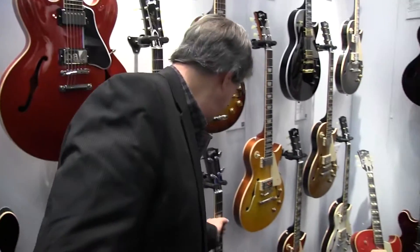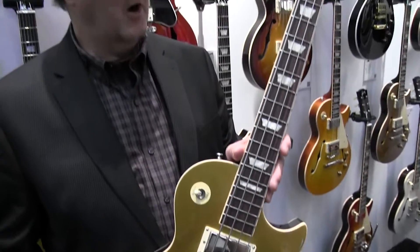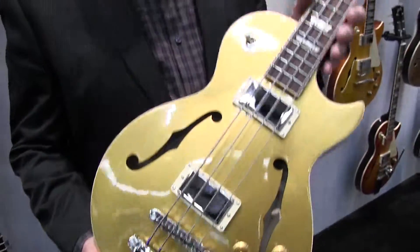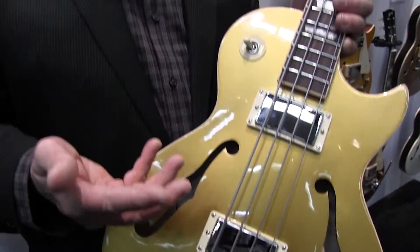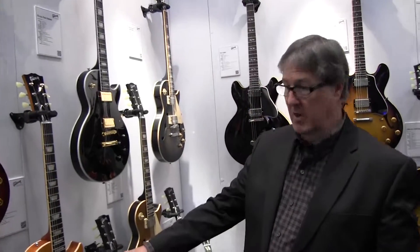Brand new for this year is the ES Les Paul bass guitar. Bass players will find this very comfortable — it feels almost like a guitar. It has a 30.2-inch scale, the same neck dimensions as a Les Paul, and the weight is just 6.5 pounds. It sounds great. We're making our own MHS bass pickups; the neck pickup placement is very traditional for that old Beatles '60s sound, and we've moved the bridge pickup down farther so it's not too thumpy — you can still get that big percussive sound. It's a great-feeling, great-sounding bass.